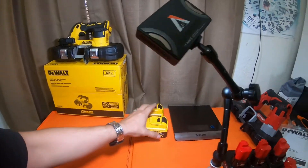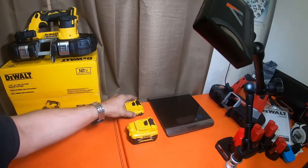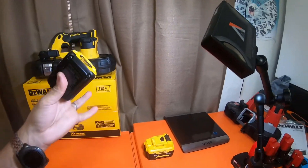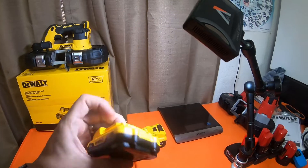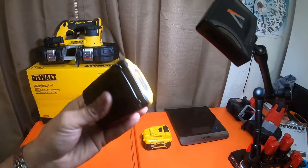I have two DeWalt 12 volt batteries here — a five amp hour and a two amp hour. I'm thinking of picking up a three just for these spec and unboxing videos. I'm not sure if the three amp hour weighs any different than the two.